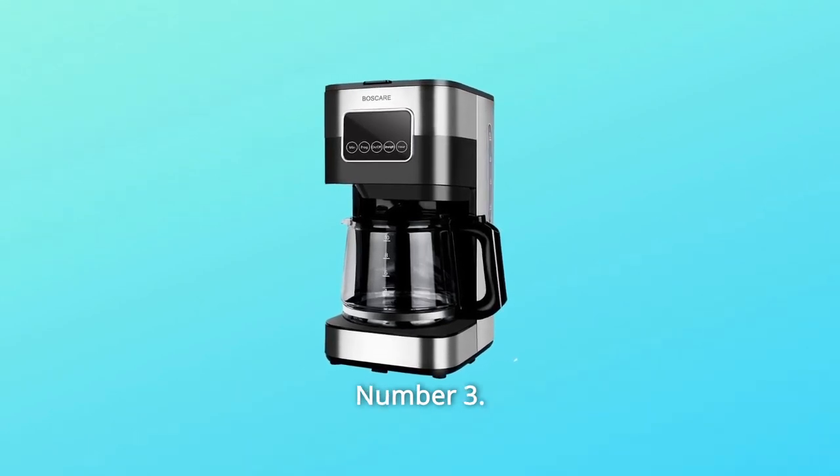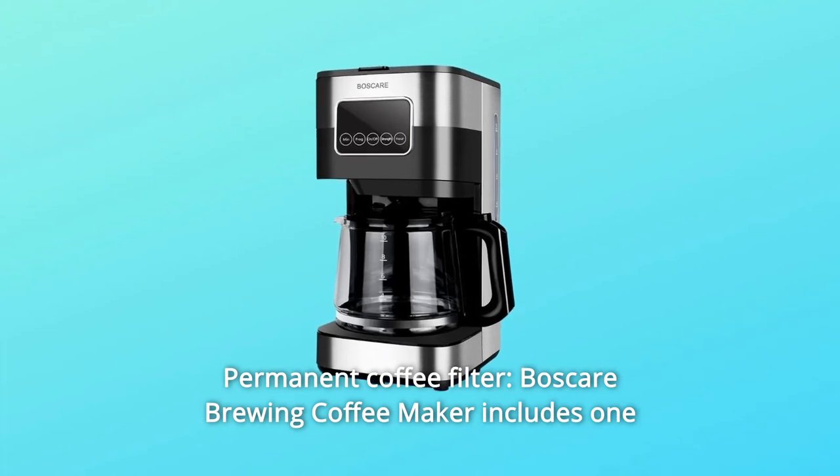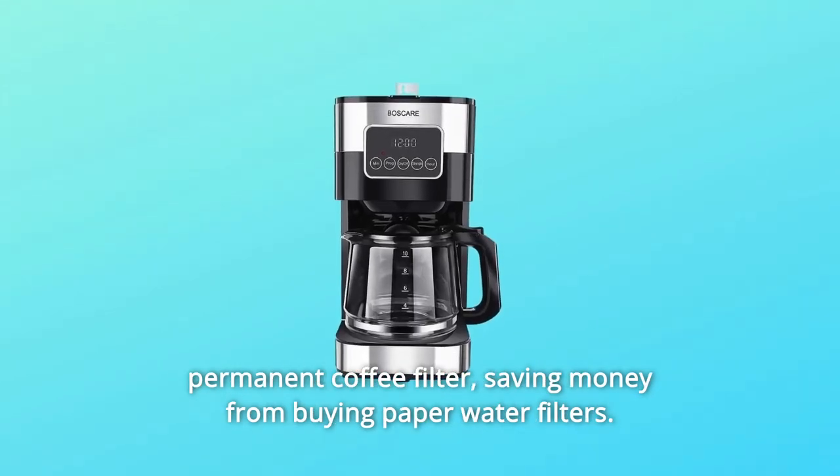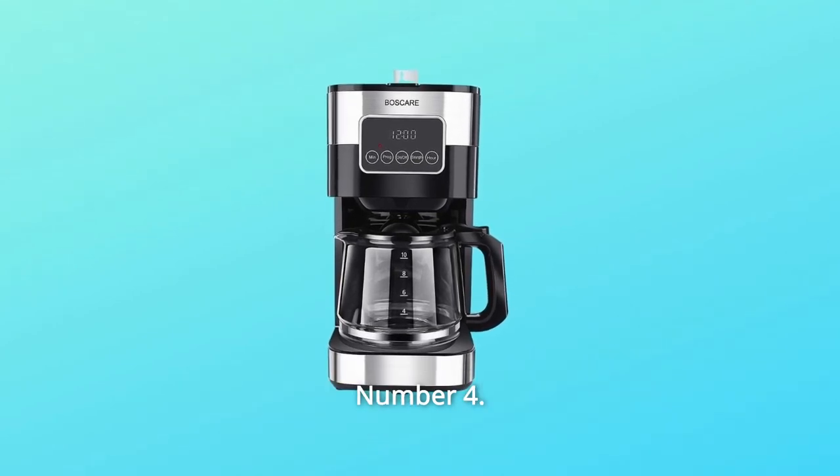Number three: permanent coffee filter. The Bosque Air Brewing Coffee Maker includes one permanent coffee filter, saving money from buying paper filters.